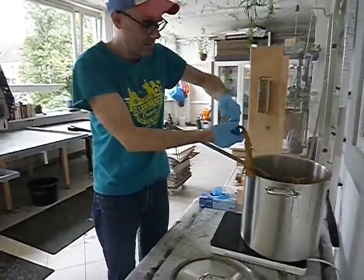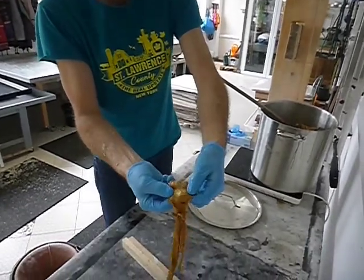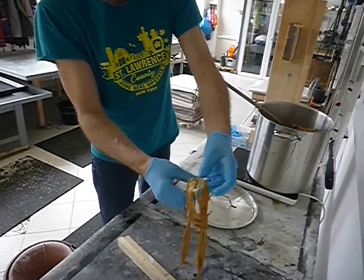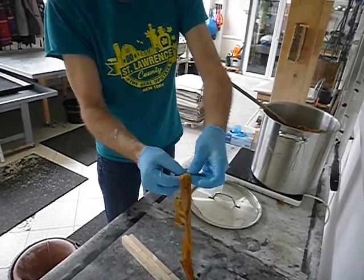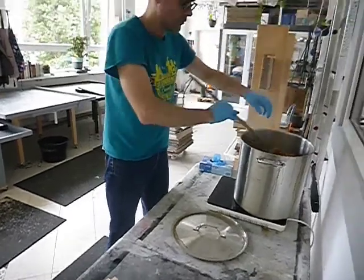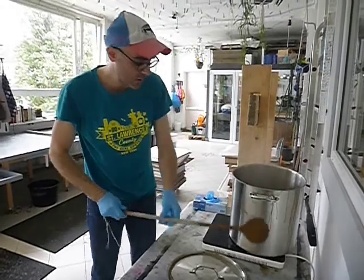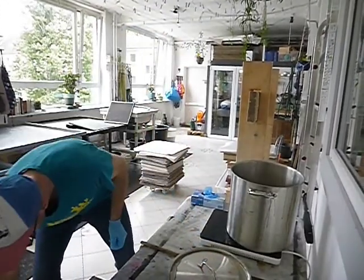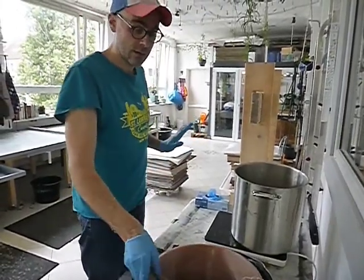Our cook has been about three hours total. The way we check it is we spread the fiber open — this is perfect. It's almost melting in my hands, so this is ready. We can then move on to the next step of beating it. We're going to strain out the washing soda and then rinse it for about 20 minutes to get rid of any remaining washing soda.